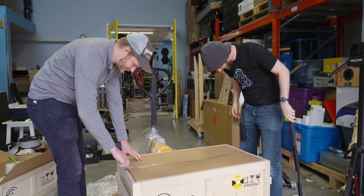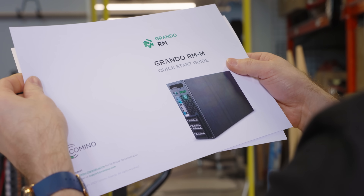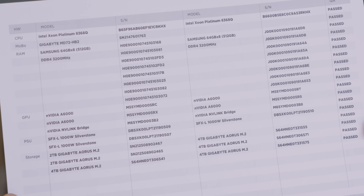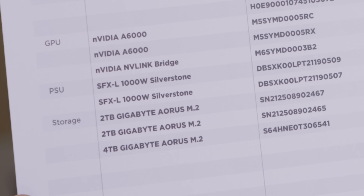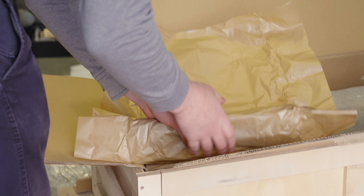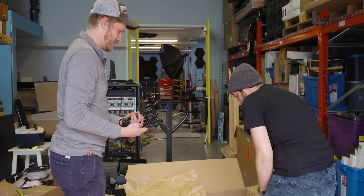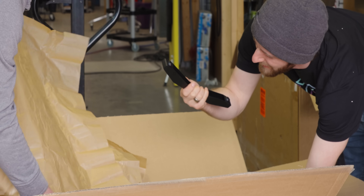Oh wow, it really did not make it through there. Thanks, JerryRigEverything box cutter. You can tell it's serious when it just does not look performance at all. 512 gigabytes of DDR4 3200, six A6000 GPUs, two Xeon Platinum 8368Qs, two SFXL power supplies. What are we opening? What the heck is this? It looks like me. Oh my God, it's just power cables. Wait, how many power cables do we need? I'm a little confused because there are multiple power supplies listed on the BOM.